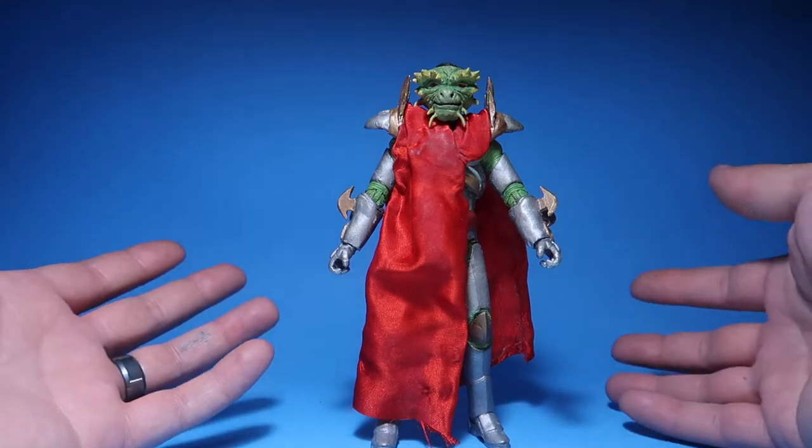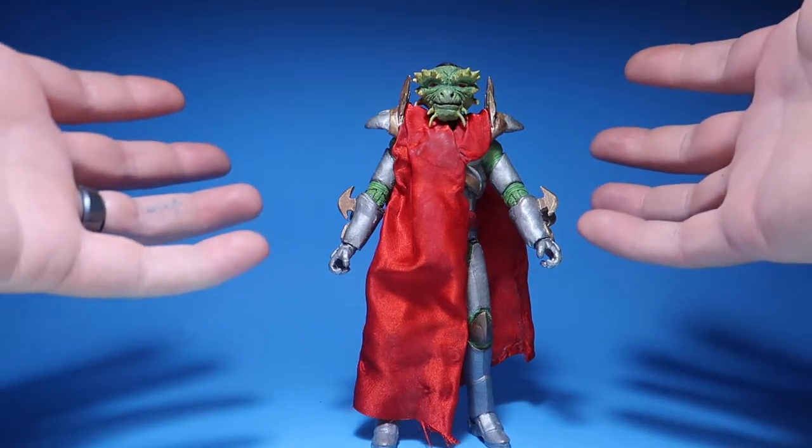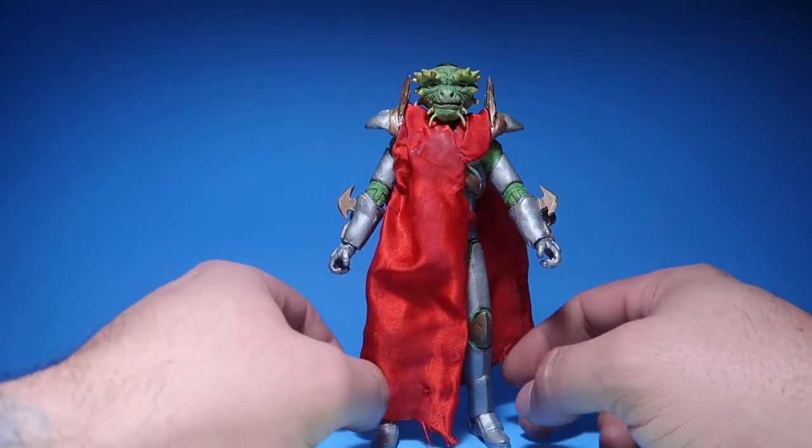It is for another client — it's not for my personal collection — and I hope he enjoys it. He wanted me to do a review on my channel, so I said sure, why not. There you go — there is the custom figure for a client.